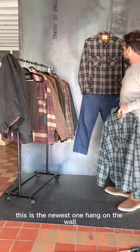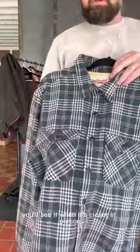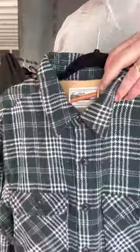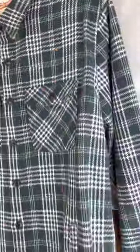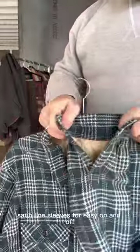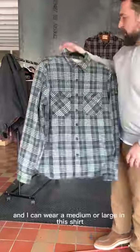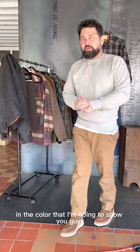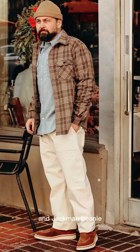This is the newest one hanging on the wall. It's got like a rainbow net to it — you'll see it better up close. The one on the wall is a dark charcoal with a red, white, and blue, and that same net pattern. It's got satin lined back and front yoke, satin lined sleeves for easy on and off, and front hand warmer pockets to kind of make this an over shirt. I can wear a medium or large in this shirt, and I did a large in the color I'm going to show you guys. I've got it paired with a bleached calico and a Jackman beanie.